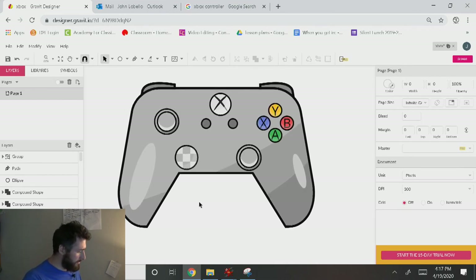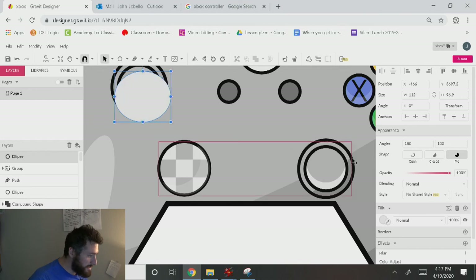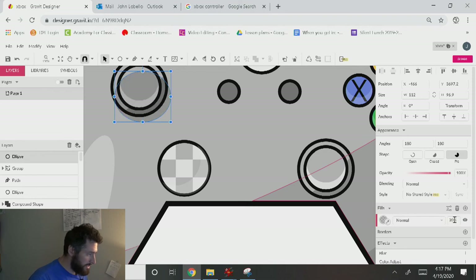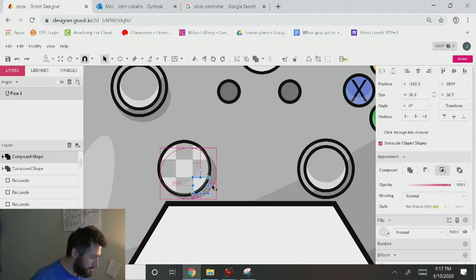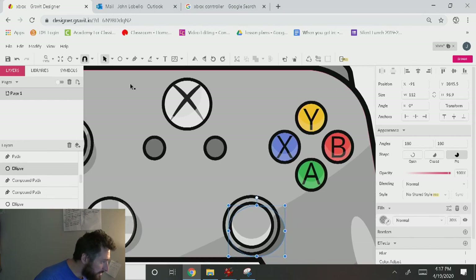Maybe we'll add a little bit of shadow here. I'll grab my circle tool, make a little ellipse, make it black with 20% opacity, hold Control, then Control Shift to move it below everything. Control Up until I can see it. I'll alt-drag this over to the other side for the second joystick, and do the same thing for the buttons — make a small circle and place it for each button.